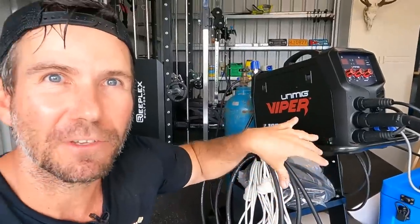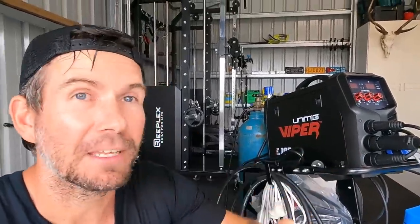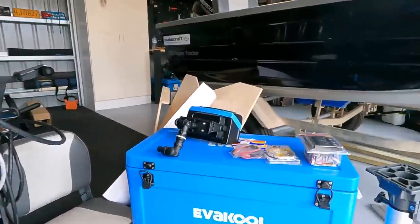Handy little machine - nice and small. Tucks in on this little trolley and I can push it around the shed and store it, or throw it in the trailer and go and do stuff on the van. Anyway, let's look at the gear for the tinny.